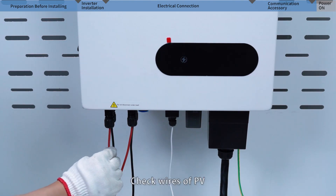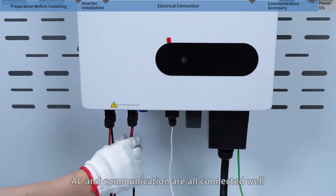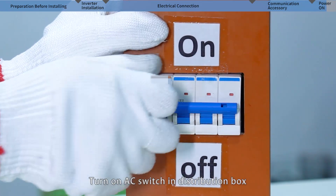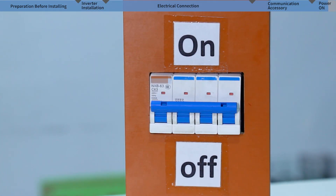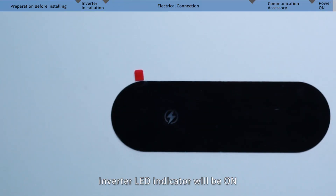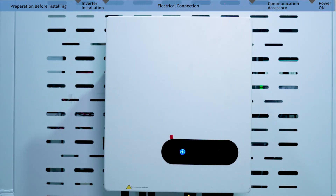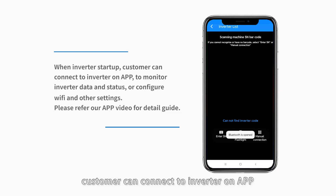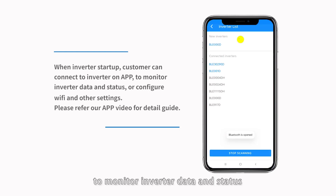Check that the PV, AC, and communication wires are all connected well. Turn on the AC switch in the distribution box, then turn on the DC switch of the inverter — the inverter LED indicator will light up. When the inverter starts up, customers can connect to the inverter on the app to monitor inverter data and status, or configure Wi-Fi and other settings. Please refer to our app video for a detailed guide.